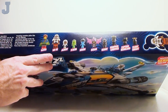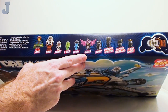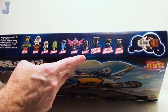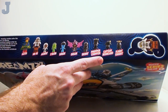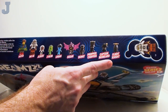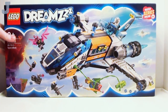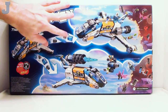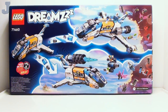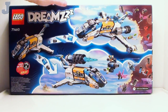We have Mateo, Mr. Oz, Albert, Z-Blob, Logan, Susan, Denny, Popper Chopper, Captain Bedhead, and Flight Knight. That's a lot of stuff. In the back you've got two different storylines — you can build whatever you want. This one looks more interesting, but only time can tell.